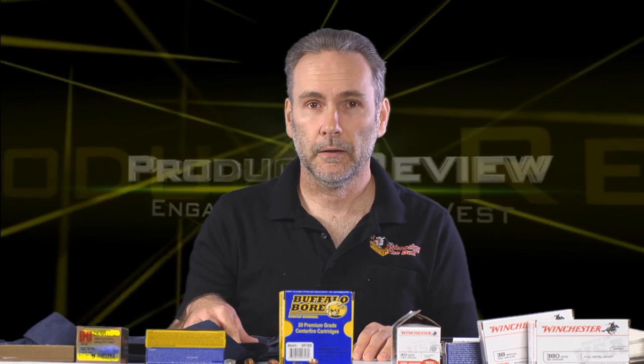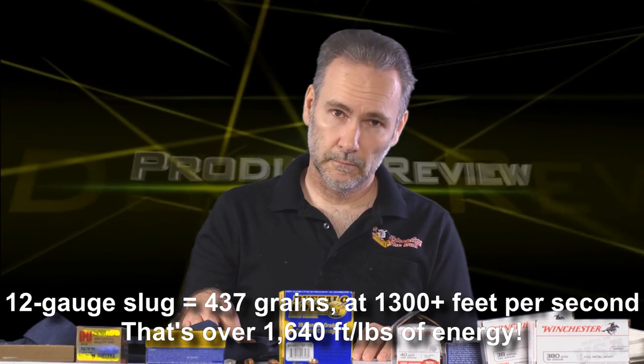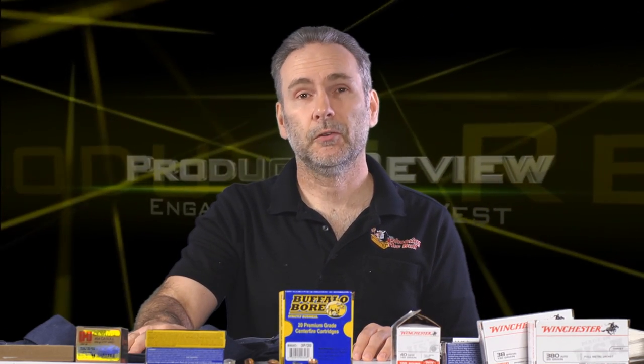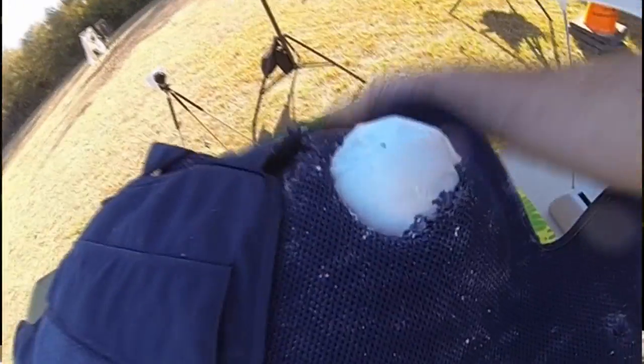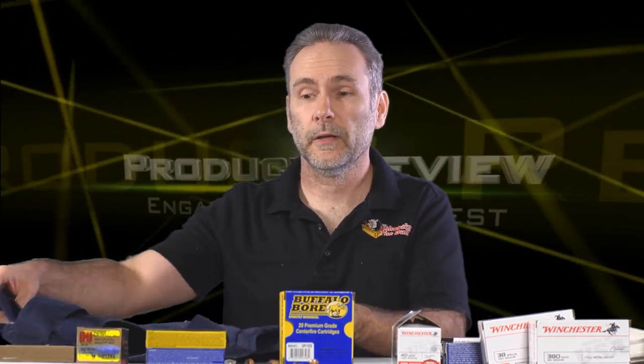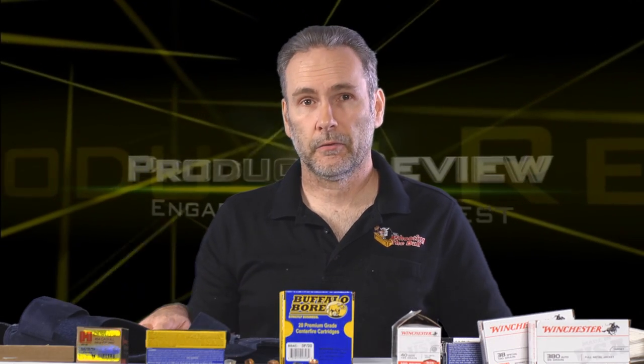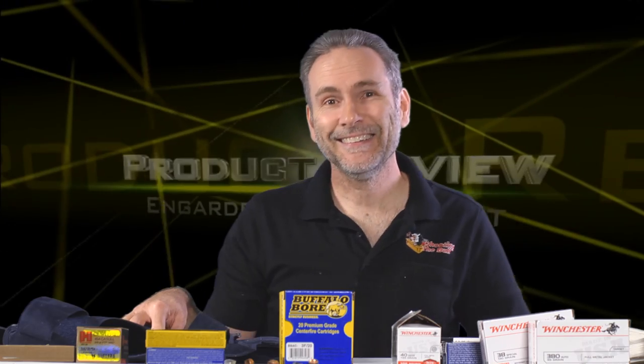So I tried a 12-gauge with buckshot and a slug. I don't know many things that will stand up to a 12-gauge slug, but now I know one more — this Engard vest. The slug left a massive hole in the back of the vest where the bullet-resistant material got pushed through, but it did not penetrate. The vest would protect you from penetration by a 12-gauge slug or buckshot. You wouldn't walk away without feeling blunt force trauma, but it did not get through.